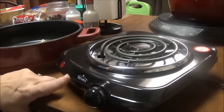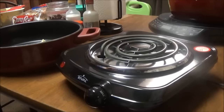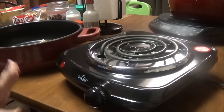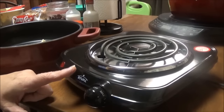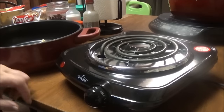So I saw this little Rival burner at Walmart — it was $10. I think they used to be called hot plates or something like that. I'd never had one or seen one before, and with it being $10, I had to try it out.